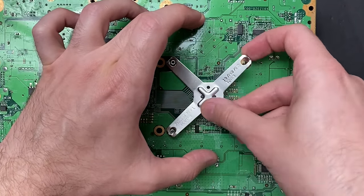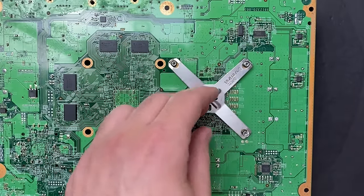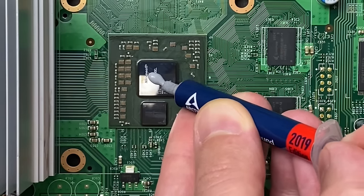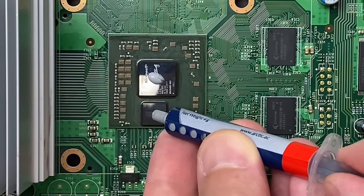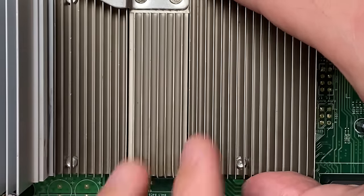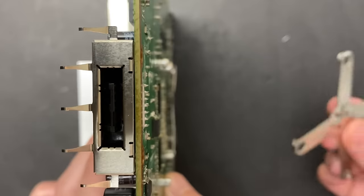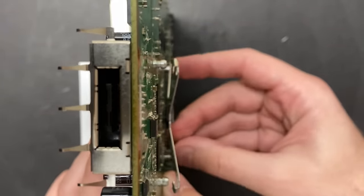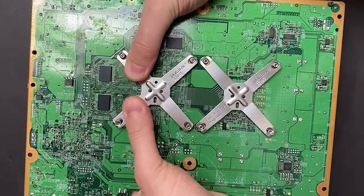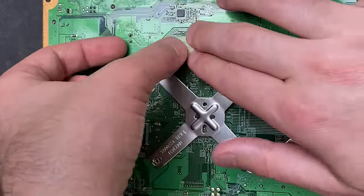The X clamps go on a lot easier than they came off. Two ends just slot in, the third you can push down with your finger, and the last corner you're going to have to pull in with a screwdriver. Repeat the process for the GPU. Because the GPU has a lower profile heat sink than the CPU, you might find it easier to stand the board up on its side and anchor two corners of the X clamp before you lay the board flat so the heat sink doesn't fall out. And don't forget to apply the thermal pads for the memory chips if you're reusing them.